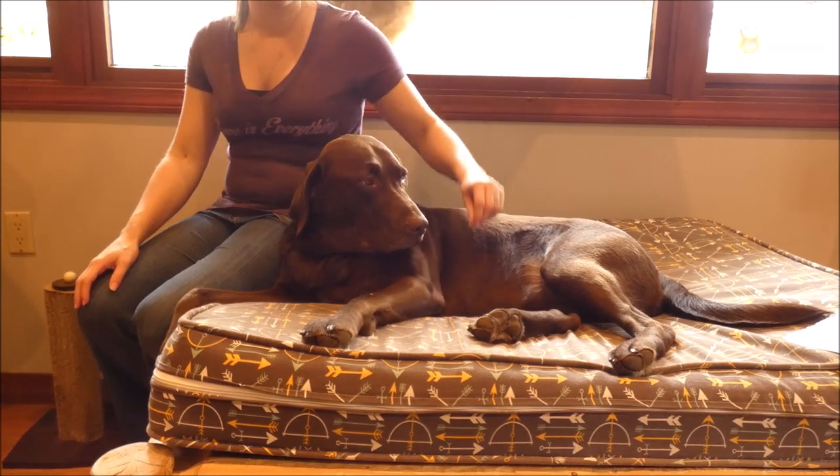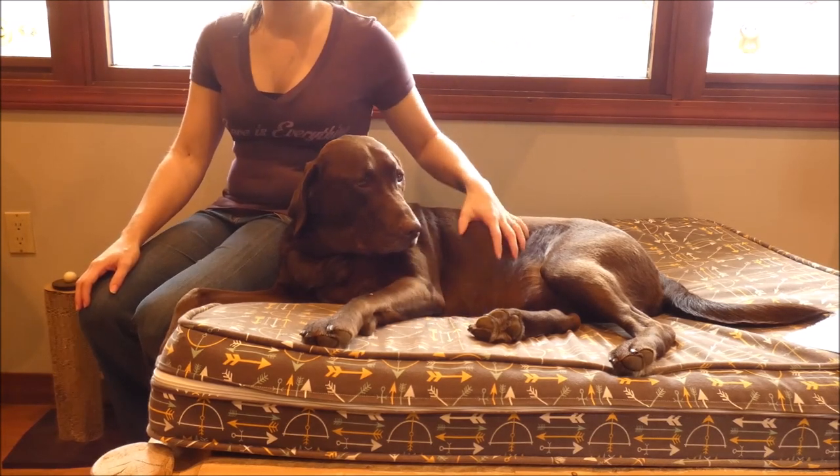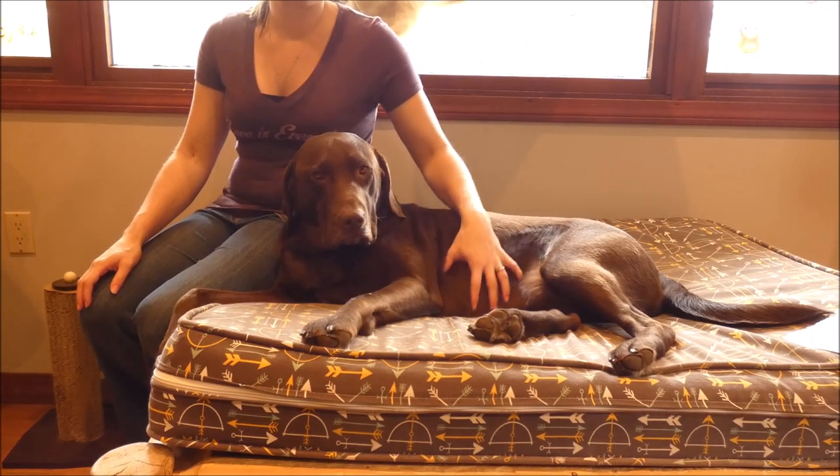If you have any questions about how to stop diarrhea in dogs, feel free to email me at samantha@topdogtips.com. Thanks for watching this how-to guide.